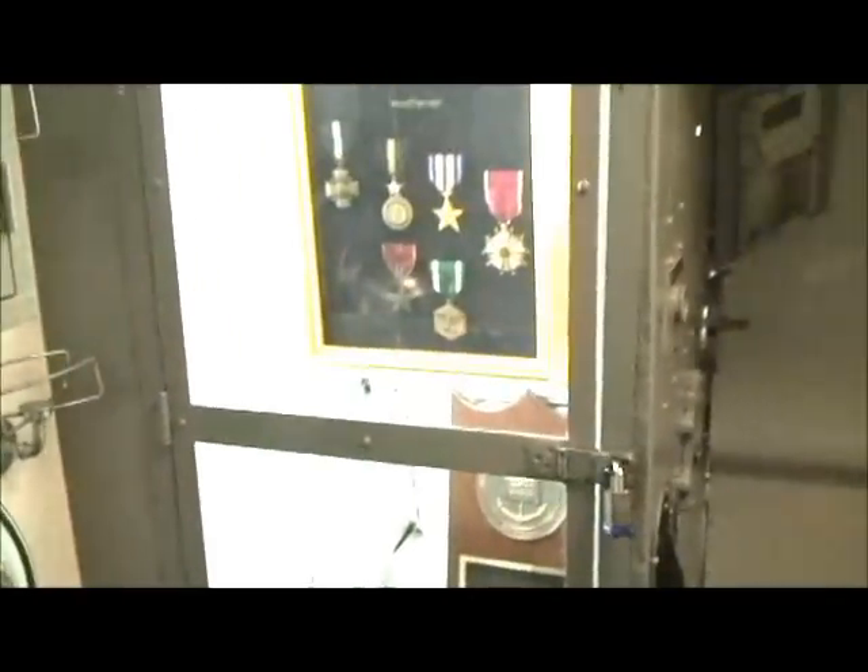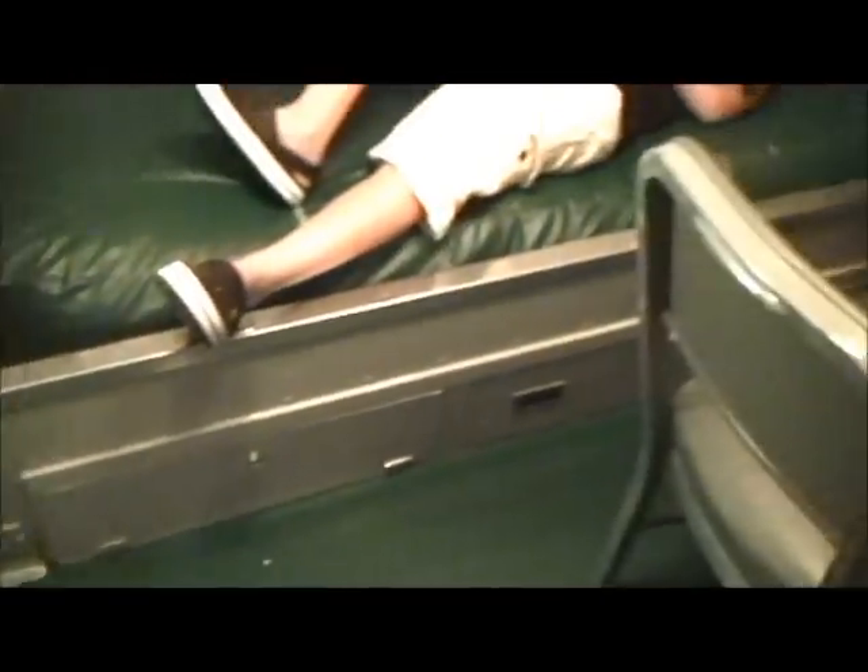This is the captain's cabin. This was the fourth skipper of the boat — he was the youngest submarine skipper during the war. He was only 26. He made 11 of the 13 patrols.